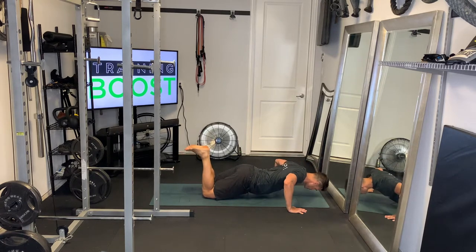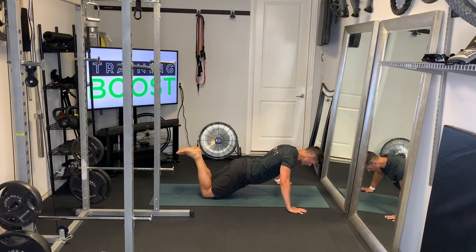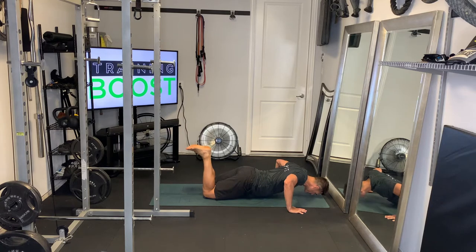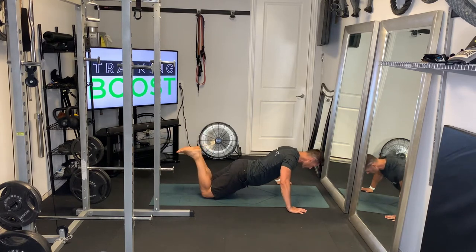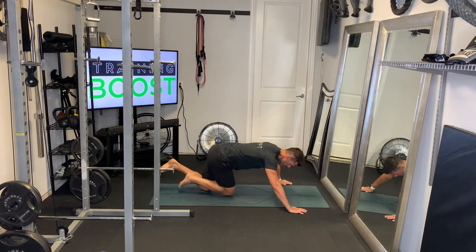You want to have your chest out in line with your hands — you don't want to have your chest behind your hands. You also want to make sure your hips are down. You can see I've pretty much got a straight line from my shoulders to my hips to my knees. So get the chest out over the hands and get those hips down.